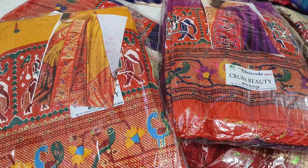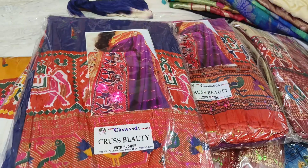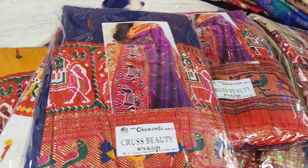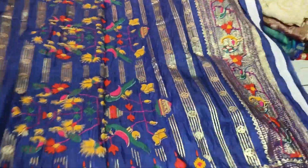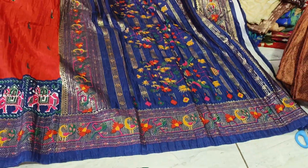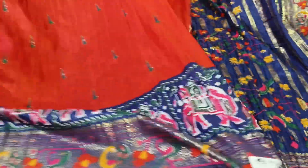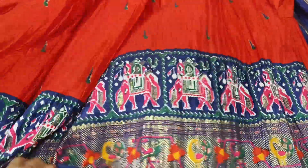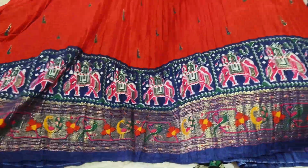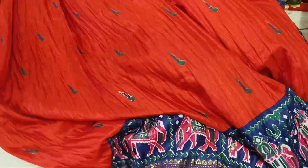This is 650, free shipping. This is the price of the crush fabric. It's new stock.